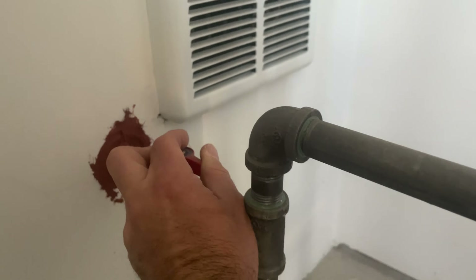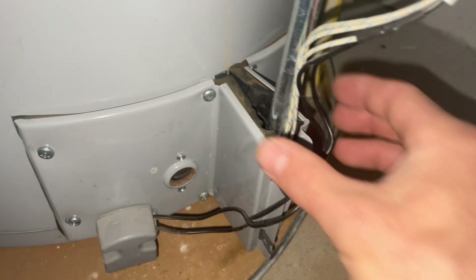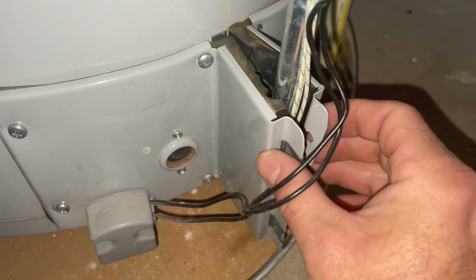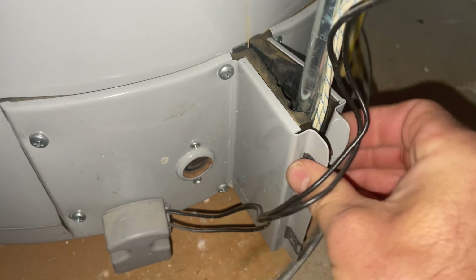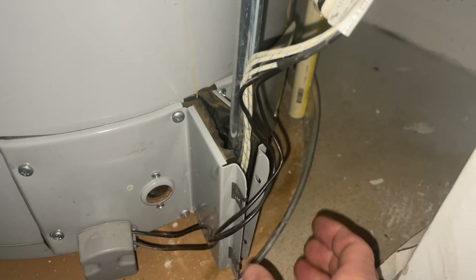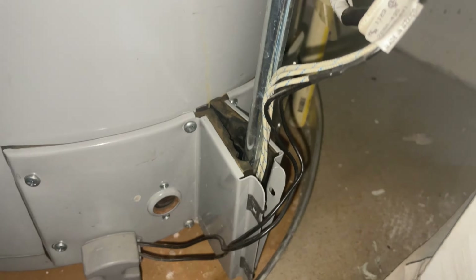I'm going to turn off the gas supply and pull out the ignition assembly to check it. Here's one mistake — someone has worked on this before, and if there's too much air getting in here, it's going to mess up the ignition process. I'll secure that, but I'm going to check everything in here first.